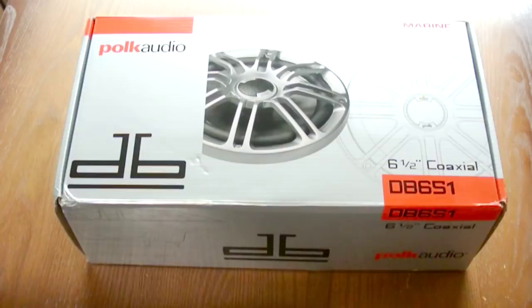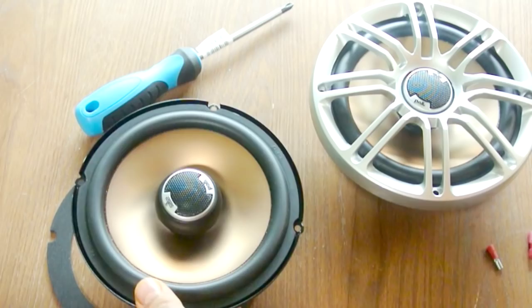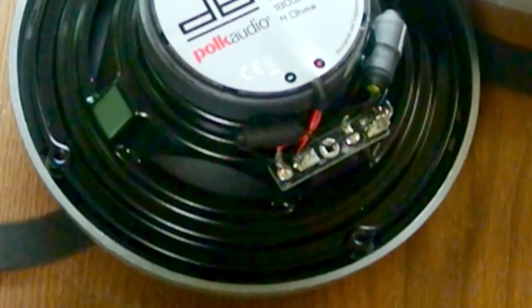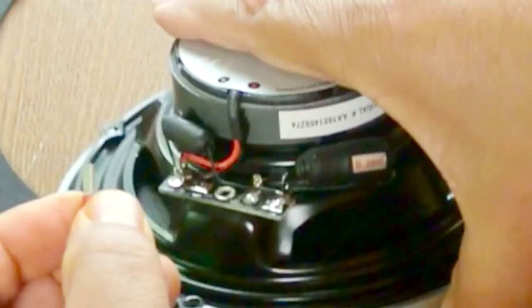Here's what the speakers look like with the surround - they don't look too bad. On one of the boats I used to have, I actually painted these white. Now one issue you're going to run across, and I've talked about this before, is these terminals are smaller than the standard quarter inch terminals. This is a .187 terminal, and this is about a .182 terminal.